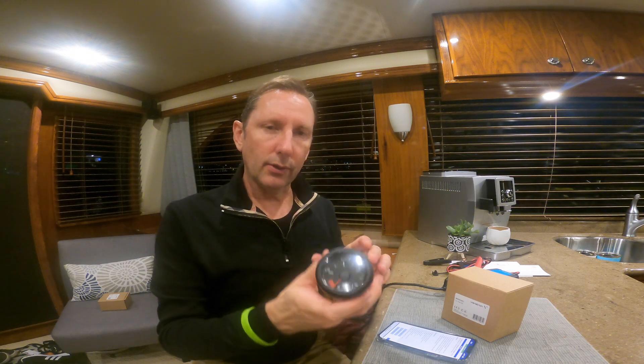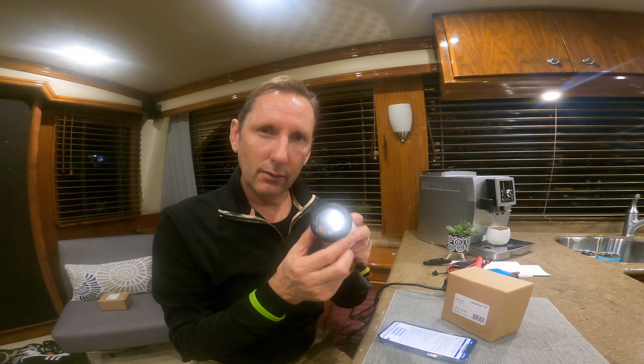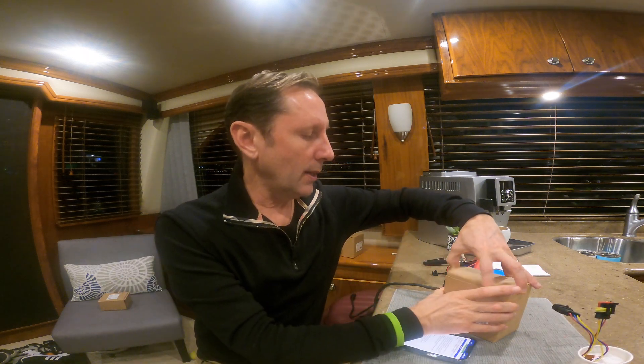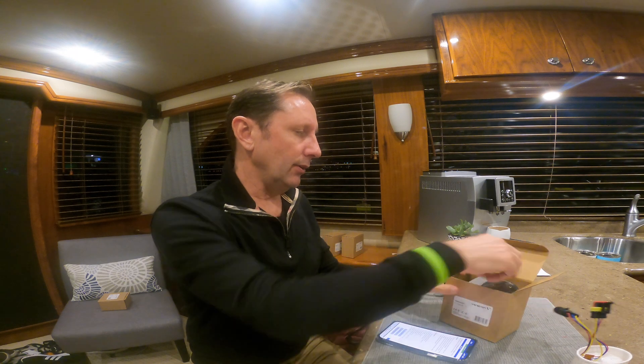These are the old gauges — the Volvo Penta gauges. These are basically video gauges running the J1939 protocol. I think they call it the 1939 protocol because that's when it was made — teasing, it's old. So what we're upgrading to, because we put in all of our new senders which are NEMA 2000, we're going to put in these gauges.